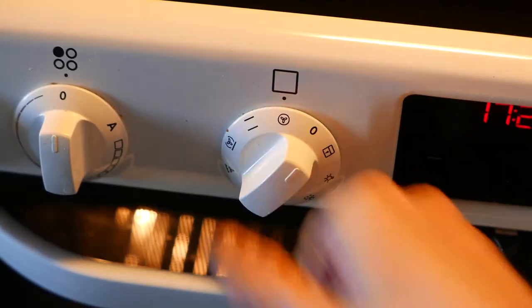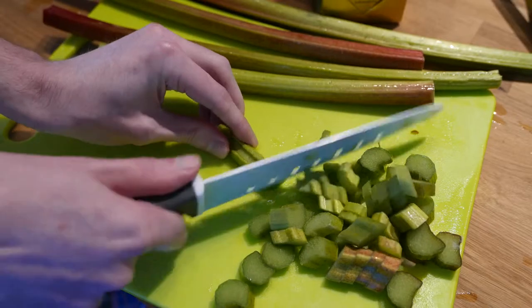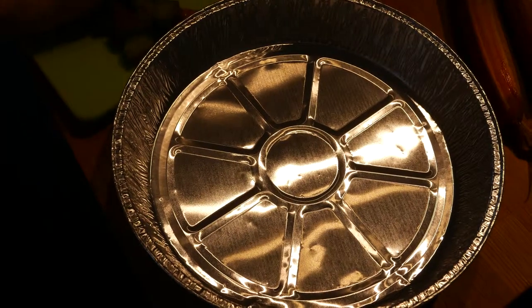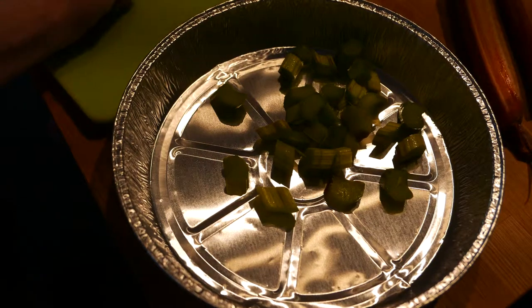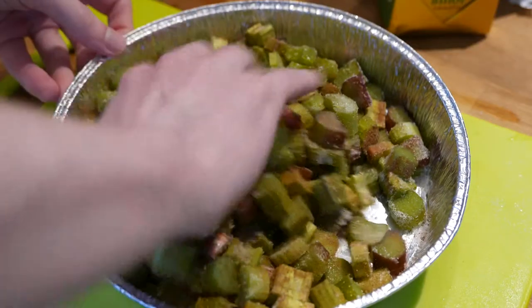Start by setting the oven to 225 degrees celsius. Chop the rhubarbs. If you're not using a disposable pie form, make sure to butter it first. Put the rhubarbs in your pie form. Sprinkle sugar and cinnamon on top and mix it all up.